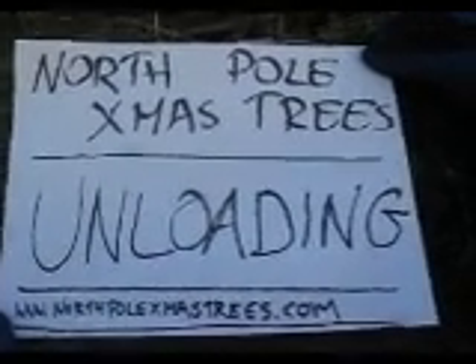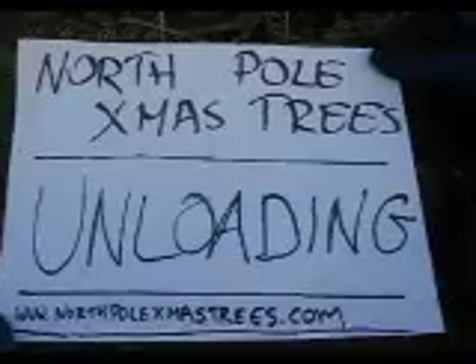Unloading, a film by North Pole Xmas Trees, www.northpolexmastrees.com.